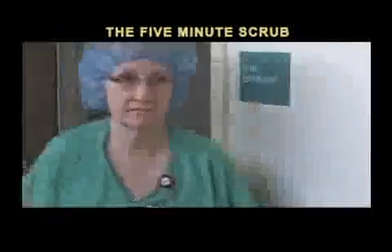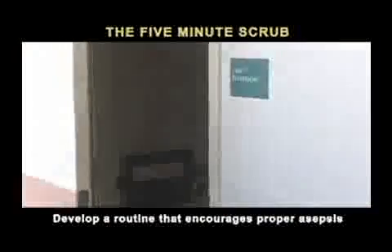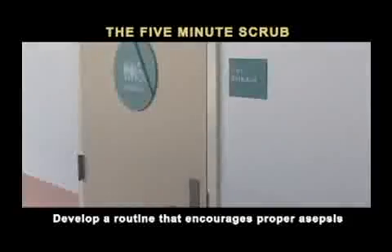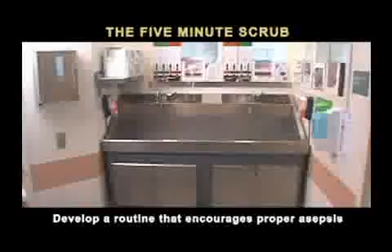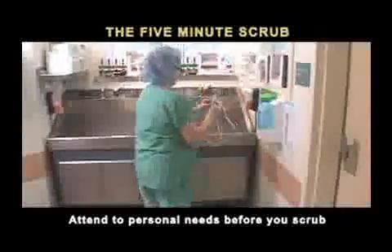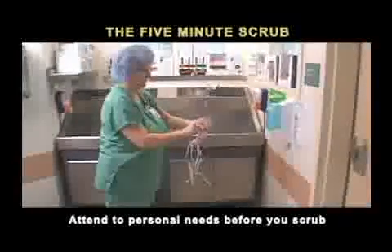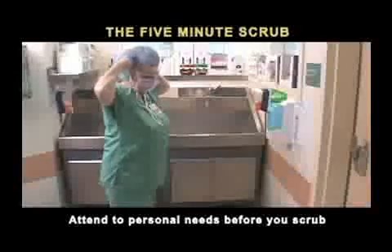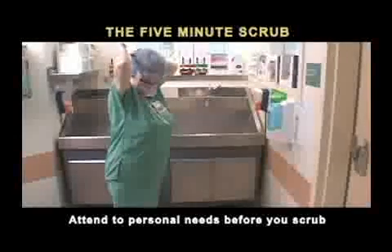It is important that operating room personnel develop a routine that assures they follow the rules of asepsis and sterile technique throughout the workday. Personal needs should be attended to before the scrub. If you have already scrubbed and then realize you need to use the restroom, you will have to re-scrub.